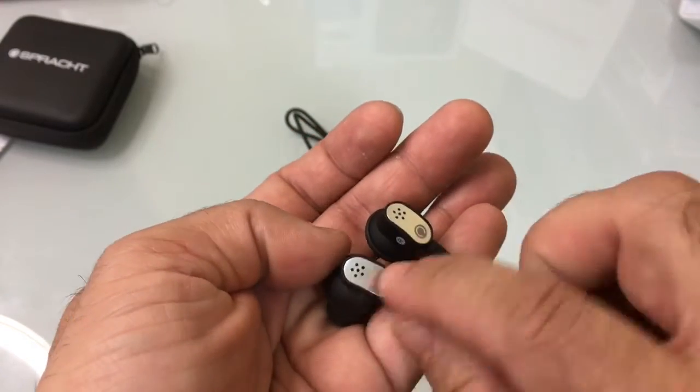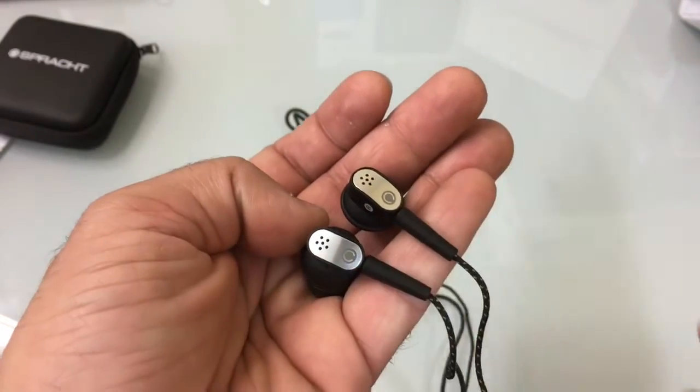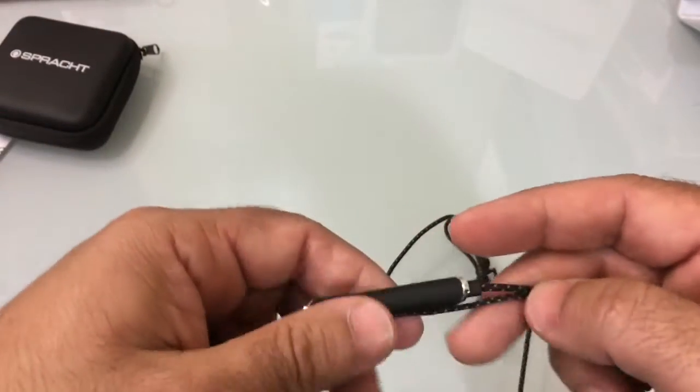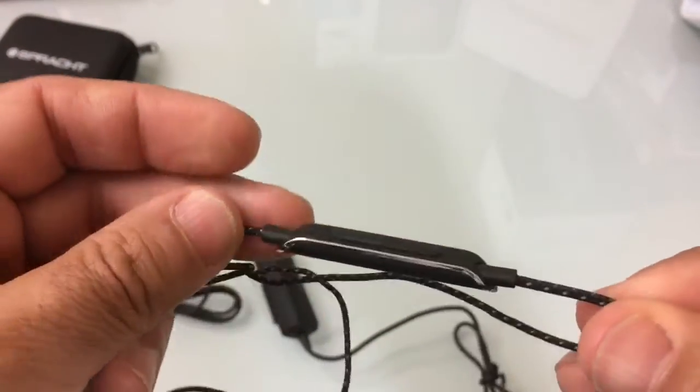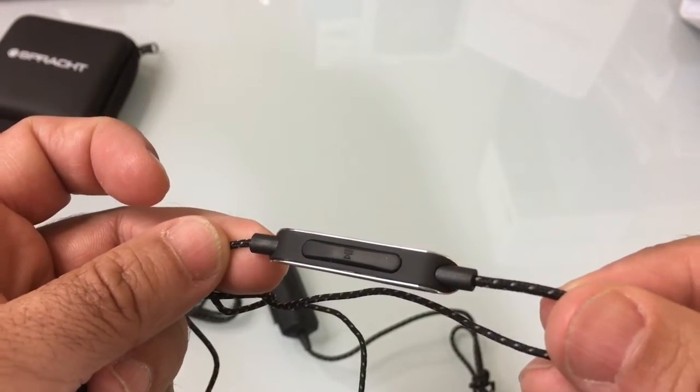This little area here on both earpieces really assists with the noise cancellation. You'll also notice there's an inline mic right there, and then you have your play/pause function right here.